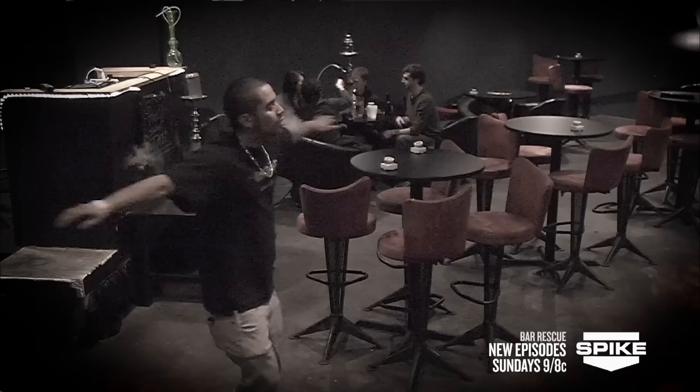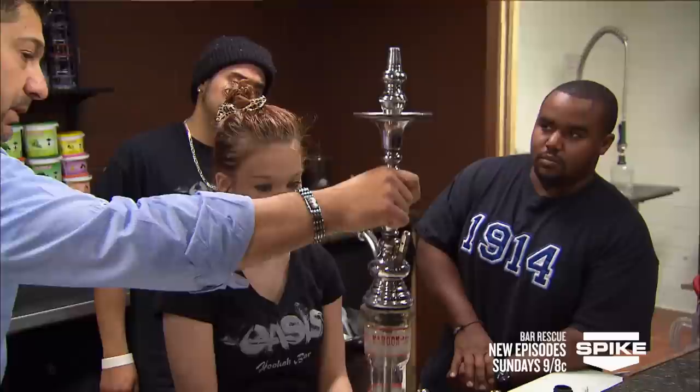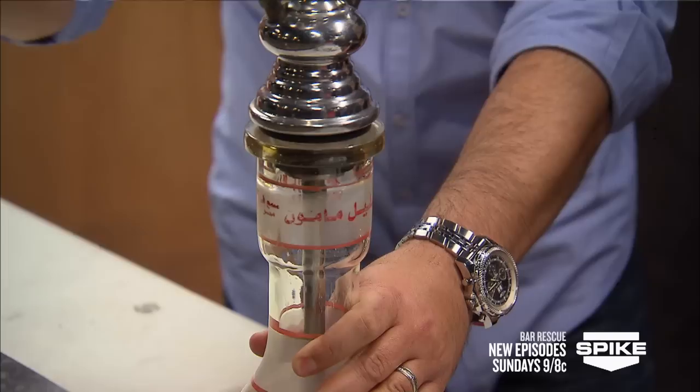We have to teach him how to prepare a hookah from scratch. I'd like Cory to set up a hookah for us right now. It's got the grommet on there. Is that a tight fit? That's a good fit. I'm barely touching that. When it's loose like this, you're sucking in air from all different angles. It's supposed to be airtight all the way through the hookah.